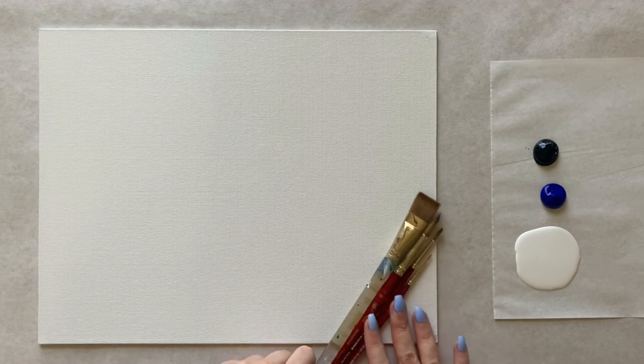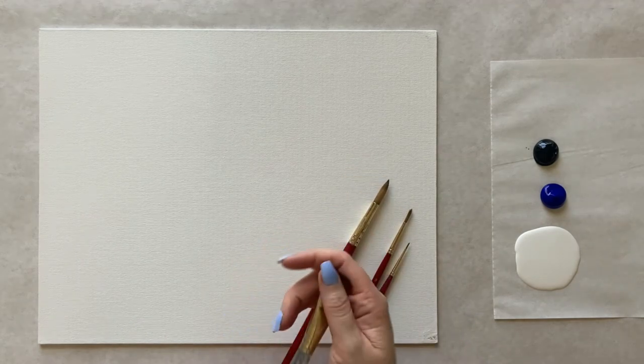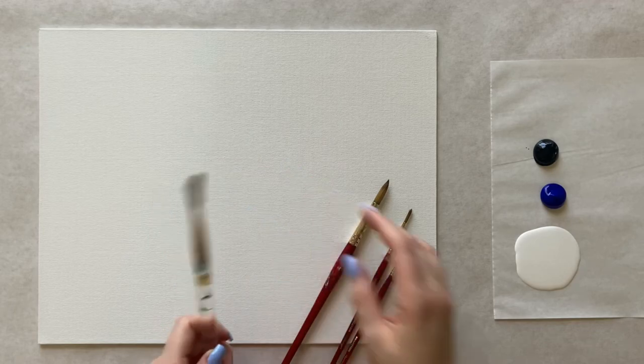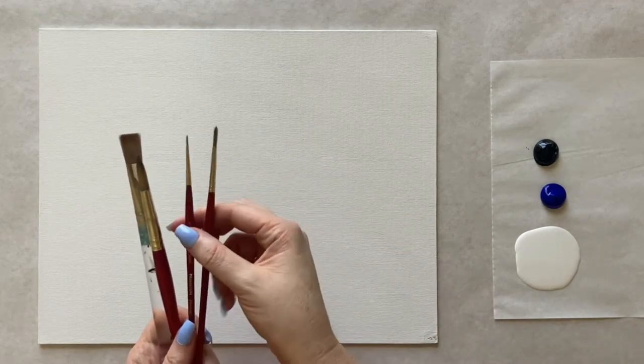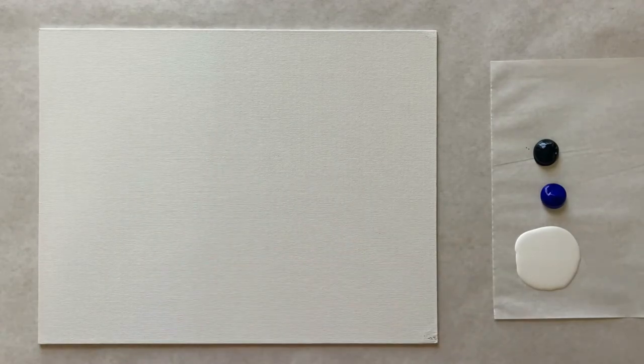I'm going to be using my four standard brushes from my special little kit: the square brush, medium-sized pointed brush, and then two small detail brushes, one small and even smaller. This is going to be a really unique, monochromatic painting — just black, white, and a little bit of ultramarine blue. To see a complete materials list with everything you need to paint along, check the description box below — I've also pinned it in the comments.